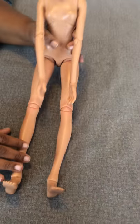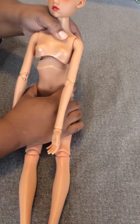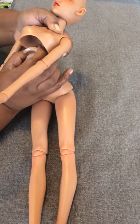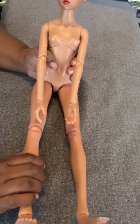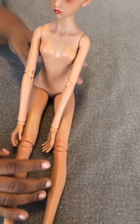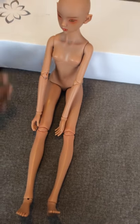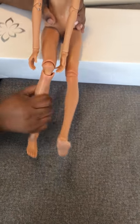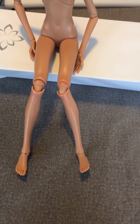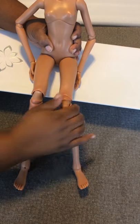Getting her to do different poses is a little bit more difficult. I think it might be because she might be loosely strung — I'm not really sure how that works. Her legs bend kind of funny. Whenever I try to bend them, like if I want to sit her on something, I'm not sure if that's how they're supposed to bend, but that's kind of how I have to bend them to get her to sit.